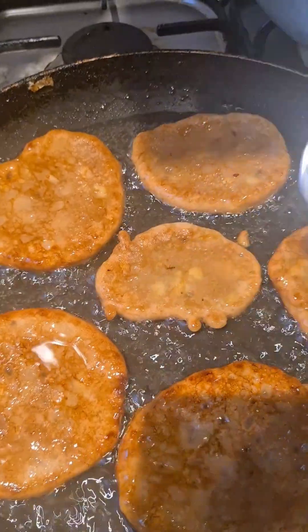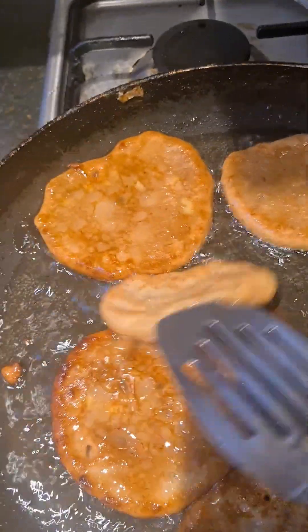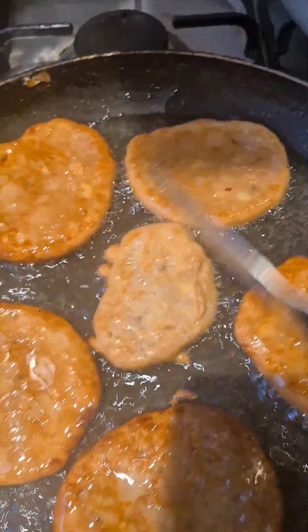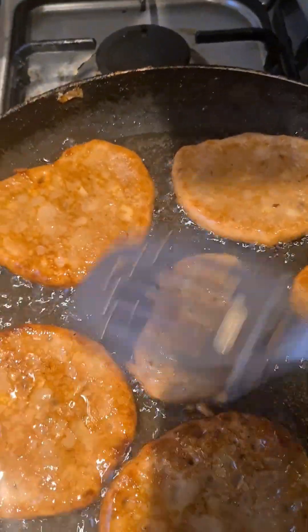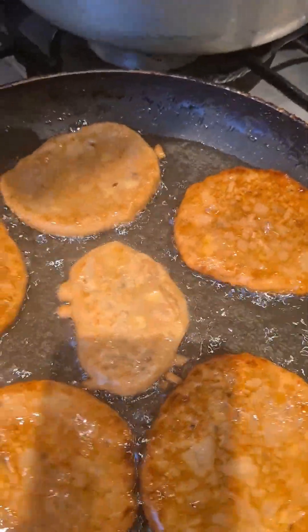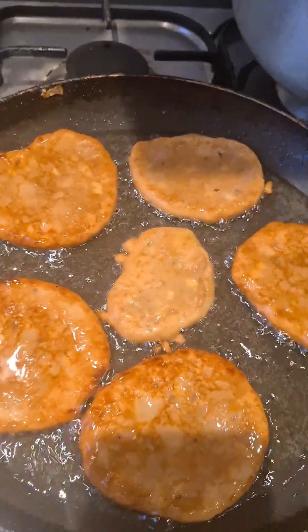My granny, Miss Pauline, always used to do this for me, trust me. Anytime she saw ripe bananas she would whip them up into fritters. She never left me out — she always shared with me and my sister.